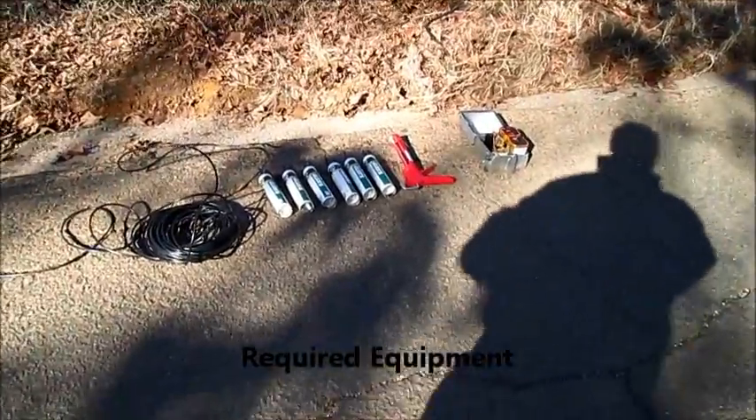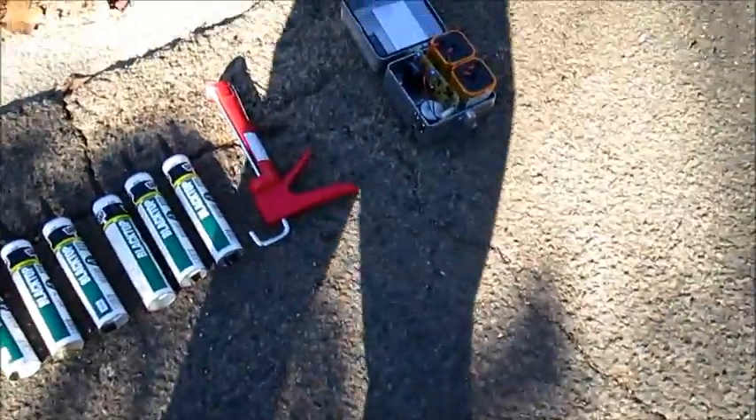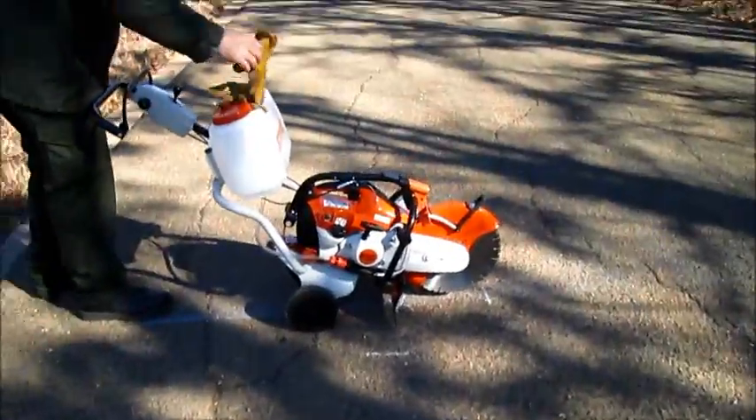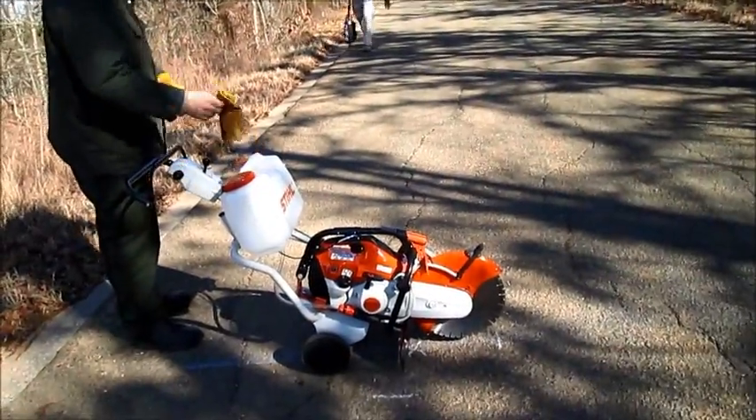This is the equipment we need: loop wire, asphalt sealant, a meter, an asphalt saw, and all the PPE you need to use it.